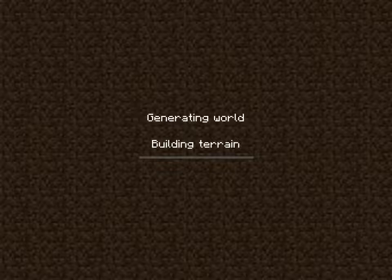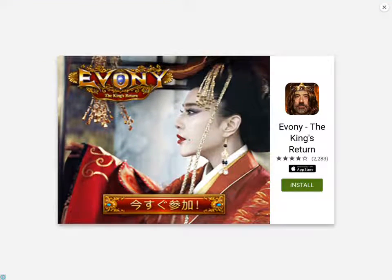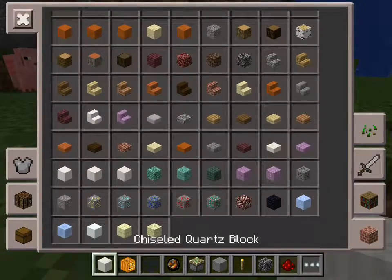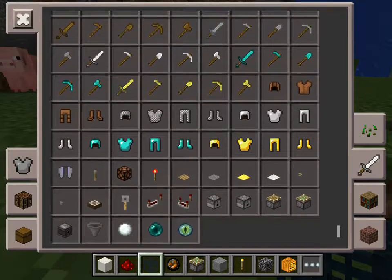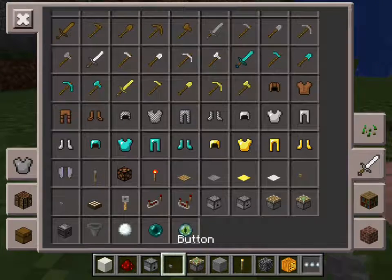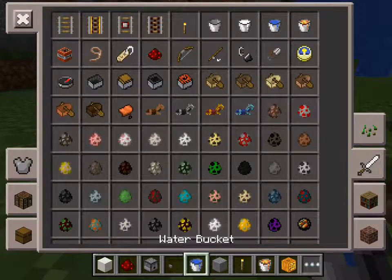So guys, I'm going to teach you how to build a working bathtub. You're going to need some redstone, a dispenser, some button, and some water. That's all you need.